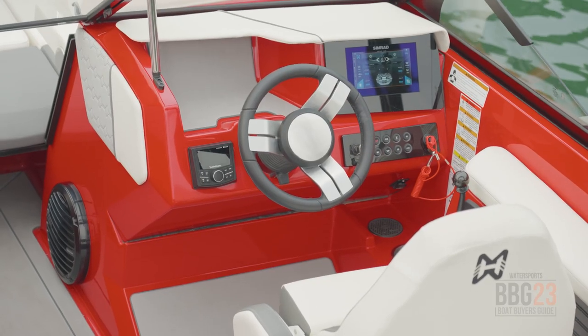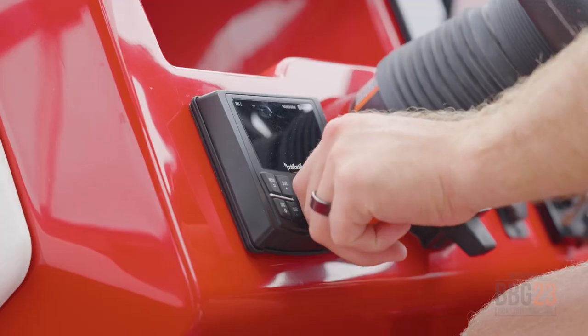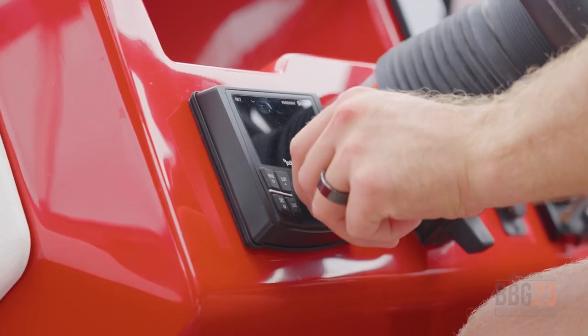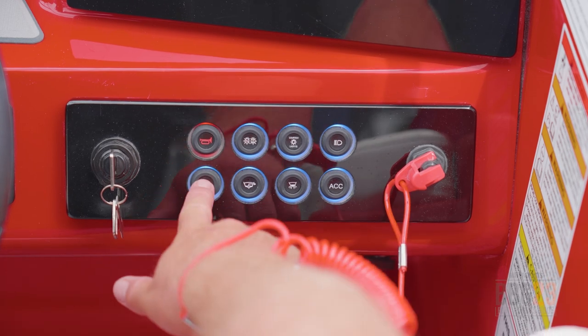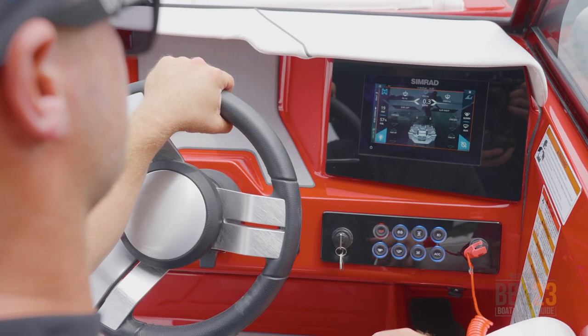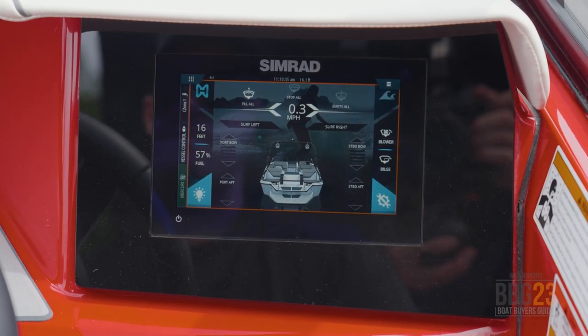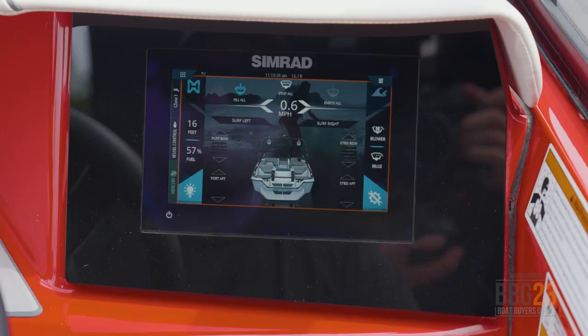At the helm of the H20, I really like the fact that it's just a nice, clean, simple layout. You've got your stereo controls on the left side, soft touch buttons for things like courtesy lights, blower and bilge, and then the integrated touch screen. It gives you all of the same great features that you get on the WT series. But like the H22, the H20 has custom Hay Day software, so you can go into your menus, pick what you want, and customize things the way you need them.